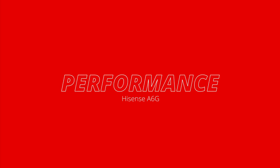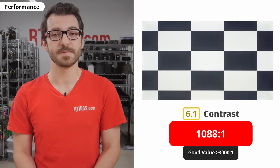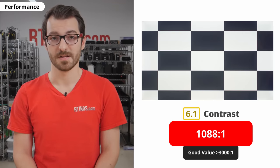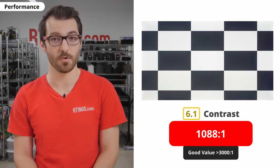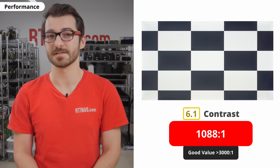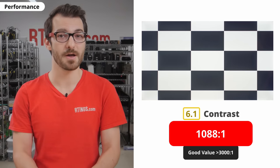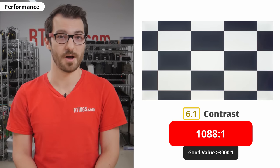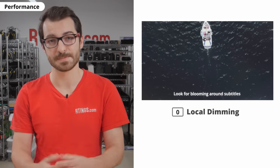Let's get to the test results, starting with the contrast. As mentioned earlier, we have the IPS variant, so it doesn't perform all that well when it comes to contrast. This means that black will look grey when viewing in a dark room. This is probably the one aspect that will change the most depending on whether you get the IPS or VA panel variant. We can't speak to the VA panel's performance because we didn't test it, but VA panels tend to perform better in this regard, so you might want to go with the VA variant if you typically watch in a dark room. Also, there's no local dimming to improve the black level, which is expected for a budget TV.